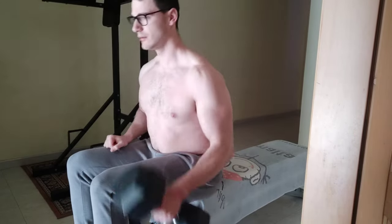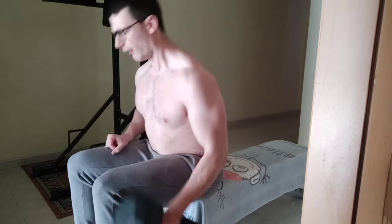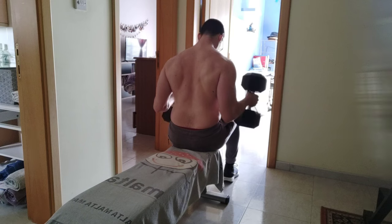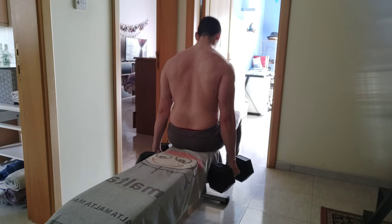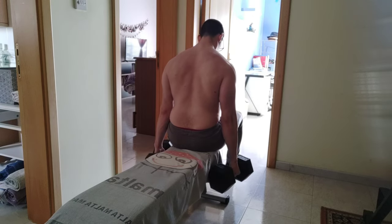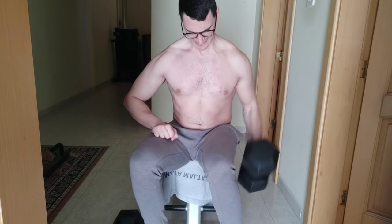On the other hand, this is what I usually see at the gym — they swing a lot and do not focus on keeping their elbows at their sides. From another angle, you can see that I'm holding my back straight and not bending forward. What I usually see at the gym is people not focusing on keeping tension in their bicep muscles, but rather just getting the reps done.